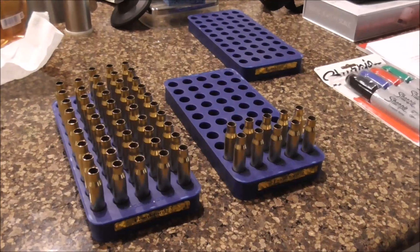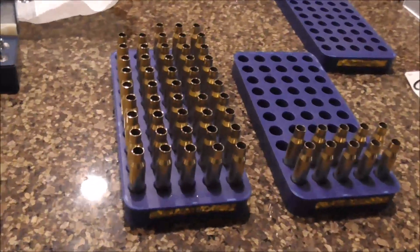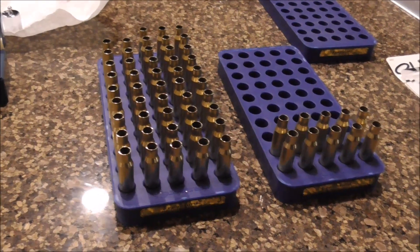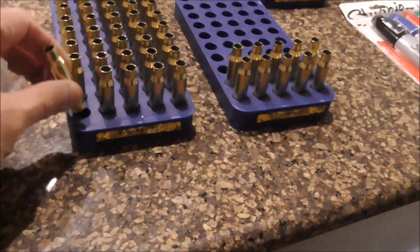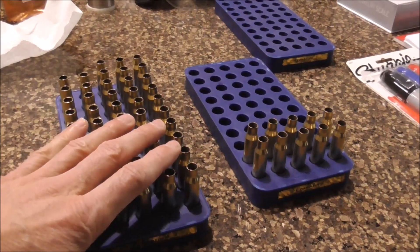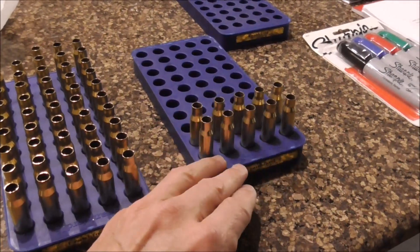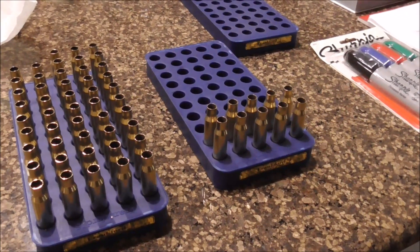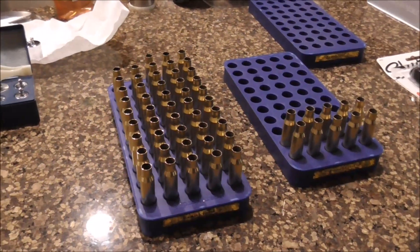Now we're at the powder charge bench — basically my kitchen island. We've got all the brass now sorted by weight, neck sized, trimmed to length, and primed. All of our brass is basically ready to be loaded with powder. We've measured the lengths and weights — the batch on the left is going to be used for our primary loads for the three different bullets. The batch on the right we're going to build up just a few — maybe three of each bullet — to use for some basic sighting rounds before we start the actual design of experiments.